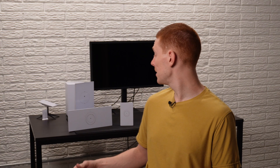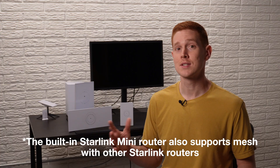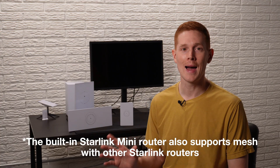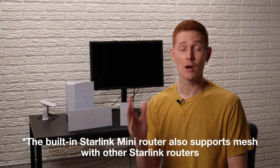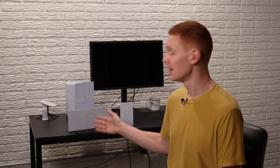If you use the Starlink router and you're not going to be using a third-party mesh system, it's actually really easy to create a mesh network. All you need is another Starlink router. Every Starlink router, with the exception of the original round dish Gen 1 router, is mesh compatible. So that's great news — the equipment that you already have is going to be compatible. All you need to do is add a second Starlink router to your system to create a mesh network.